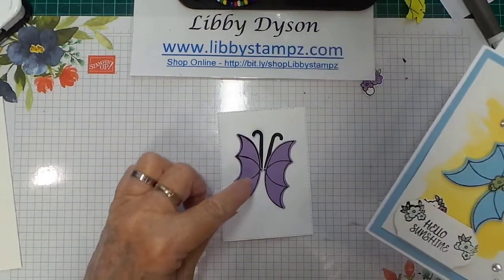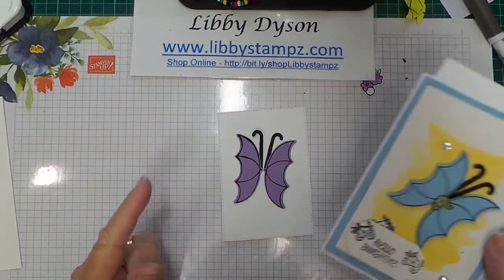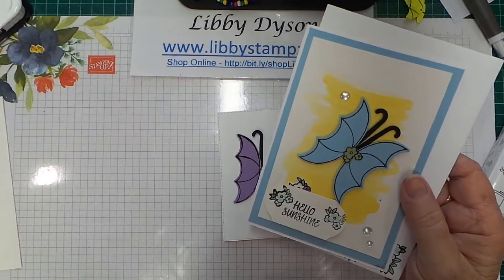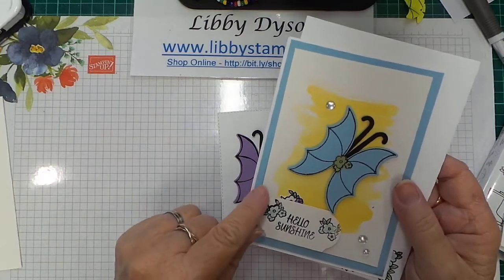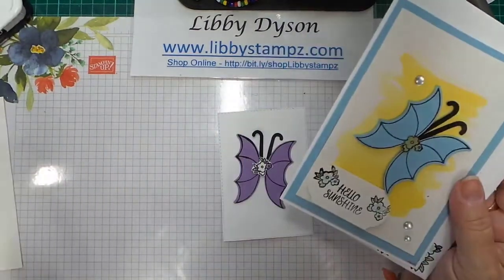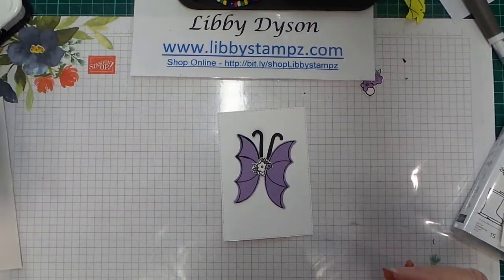I fussy cut the flowers out and put them in the middle for the body. That's how I made the butterfly. Just do a water wash background with your aqua painter and some ink on shimmery white, wait for it to dry, and then add your little flowers. You can take off the leaves if you want.